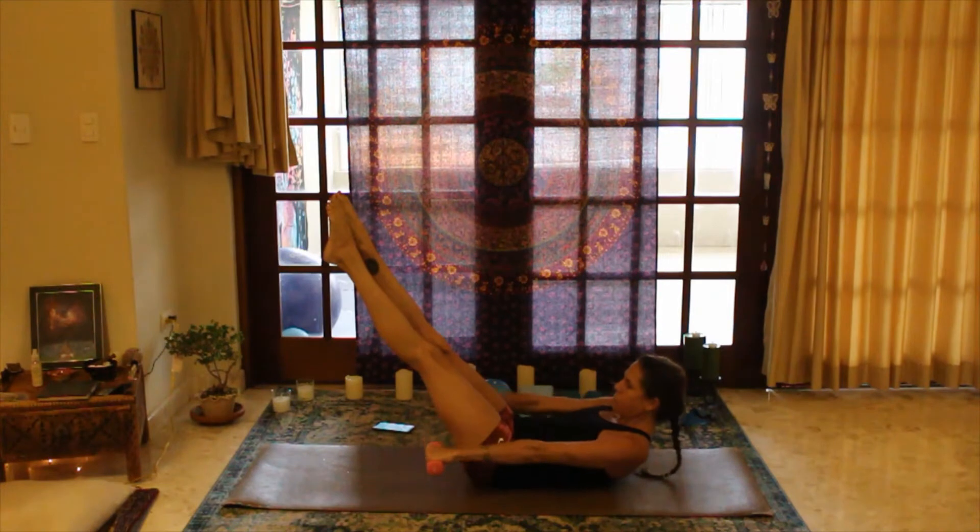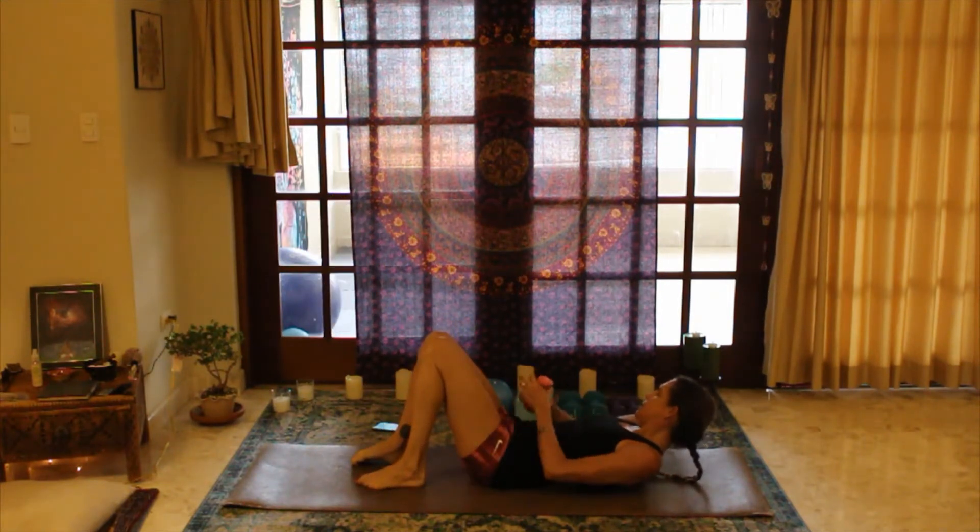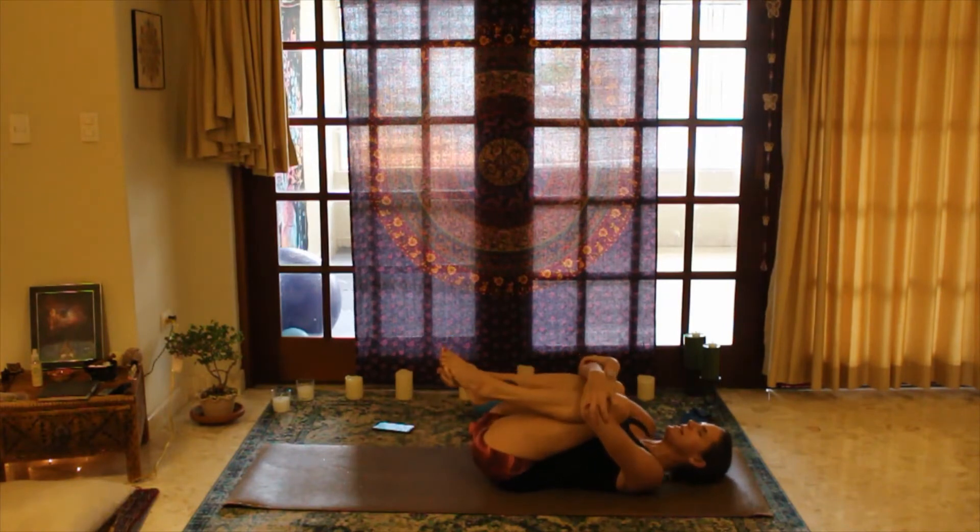Exhale two three four and five — release that down, release the head into the mat, hug your knees into your chest.